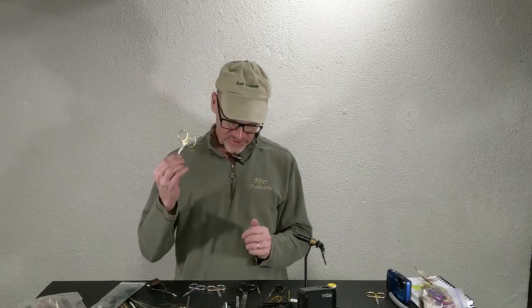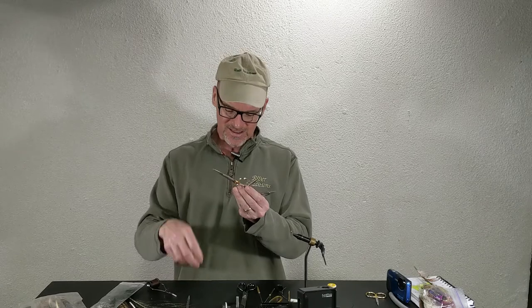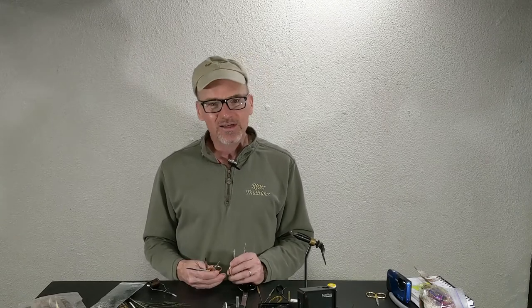Hey, David here with Guide Recommended, continuing our Fly Tying Tools series. I'm going to talk about scissors — Fly Tying Scissors — what you should have, what you should look for, qualities, all those kinds of things about Fly Tying Scissors.